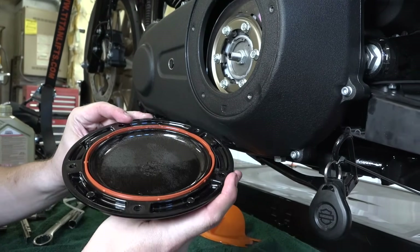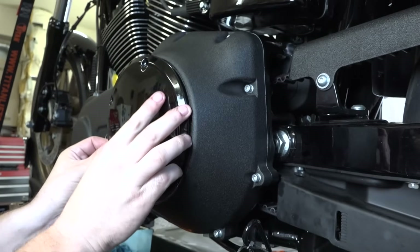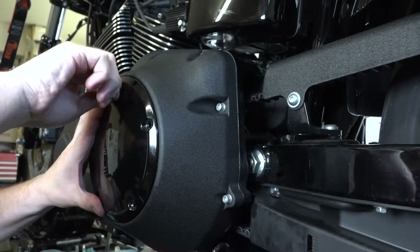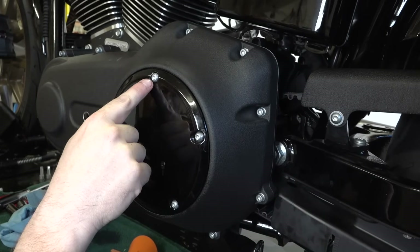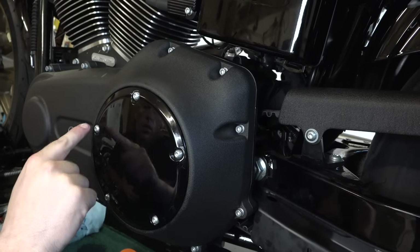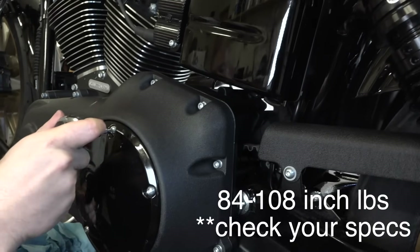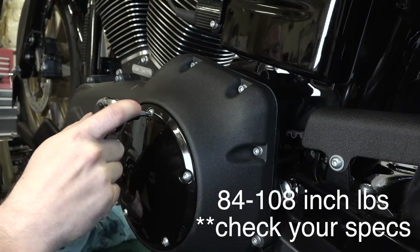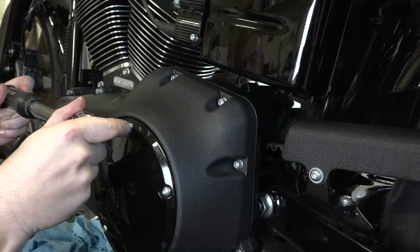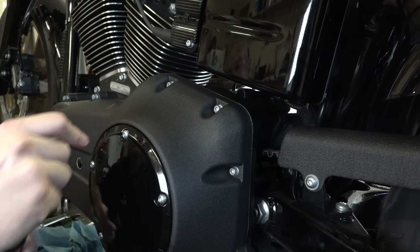Now we're putting the clutch inspection plate back on. You can replace the orange gasket if you want, but we do about 10-plus oil changes without replacing them — they seal up fine. Get the five T25 Torx bolts finger-started, then tighten them down in a star pattern: one, two, three, four, five with even pressure. The torque spec is 84 to 108 inch-pounds. These can strip out easily so a lot of guys over-tighten them — we always use a torque wrench on these.